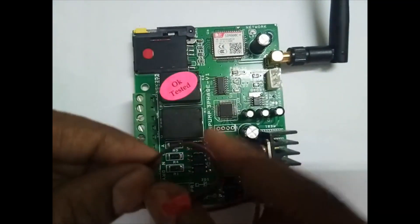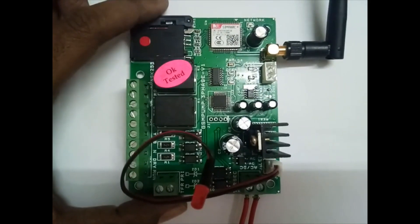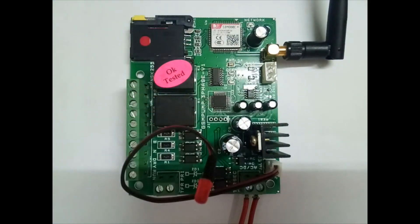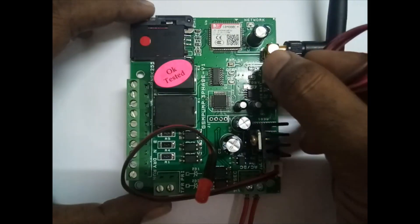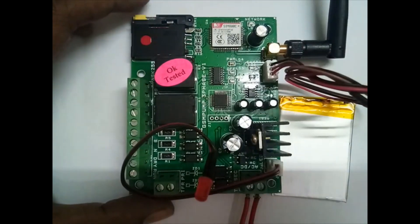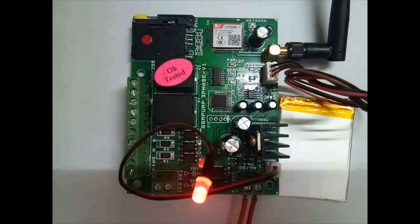This is the status LED. At startup it shows the indication of whether the network is connected or not. If it is blinking, the network is not connected; if it is stable on, the network is connected. Insert the battery first — once inserted, the LEDs will start blinking. This network LED is the status LED.